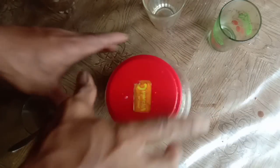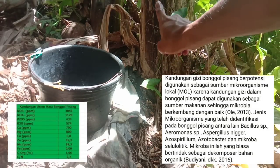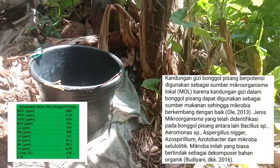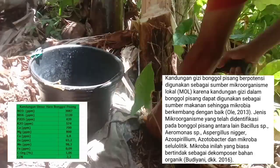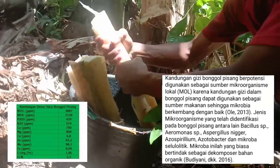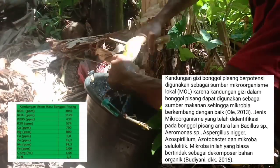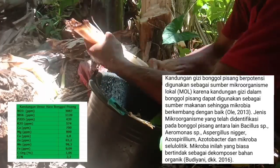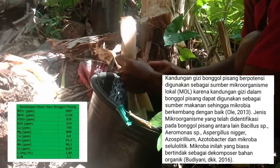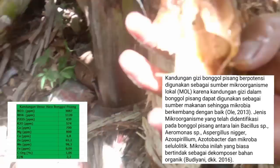Dari cairan bonggol pisang ini ada dua fungsi: yang pertama sebagai asam nitrat, yang kedua sebagai nitrat. Karena di dalam bonggol pisang ada NH4-nya. Pada tabel yang admin cantumkan, yang paling tinggi itu NO3 atau nitrat, dan yang bawah adalah NH4.